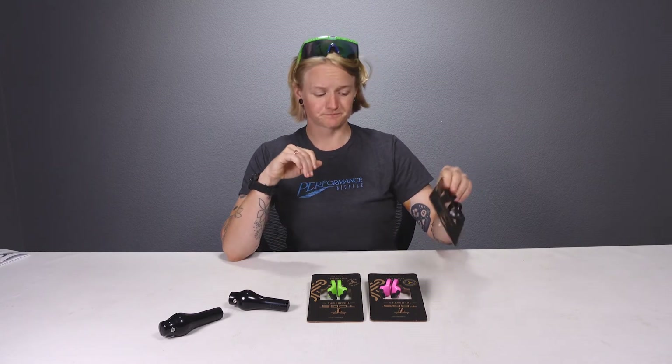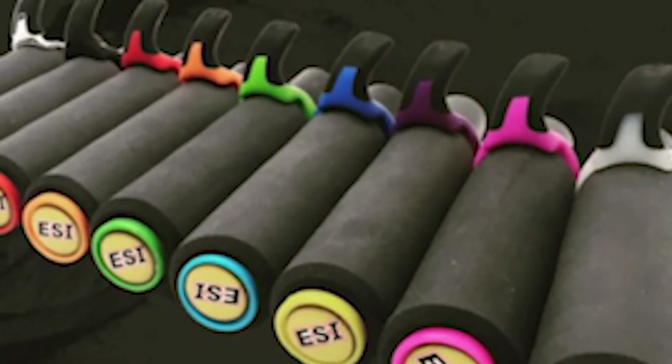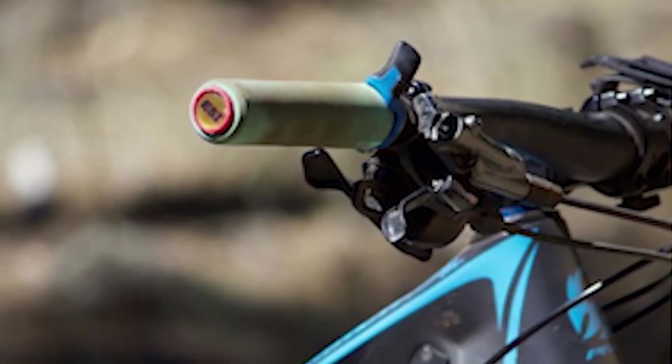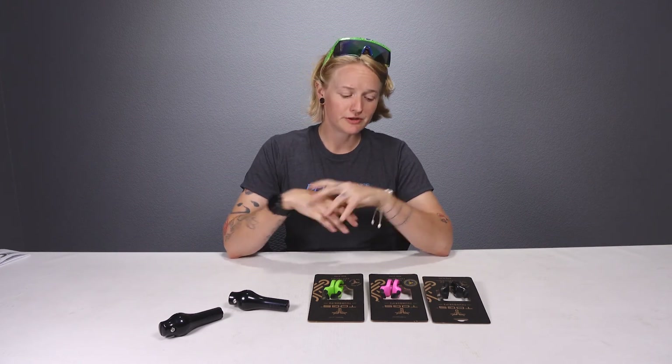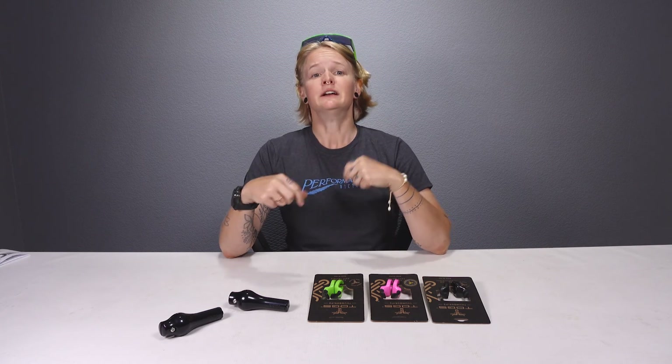Another nice feature of the Togs: your hands are still on the grips, so if you need to suddenly hit the brakes or shift gears, you don't have to lift your hands off the handlebars. They come in a wide variety of colors so you can add some spice to your bike or coordinate with your grips and accents. Essentially, these products let those of us who love flat bar bikes but not the pain keep riding and get more life out of our hands.